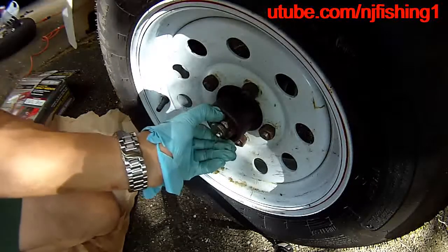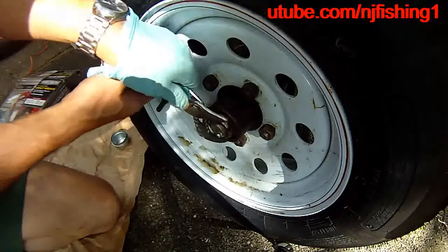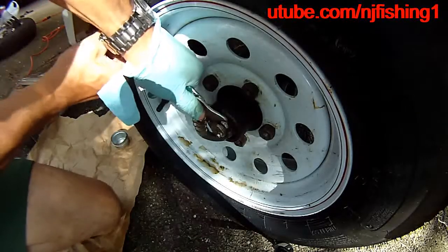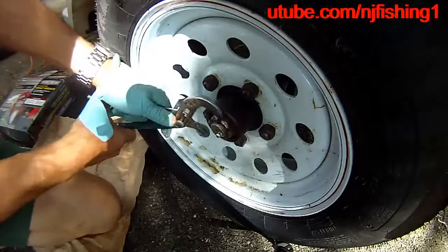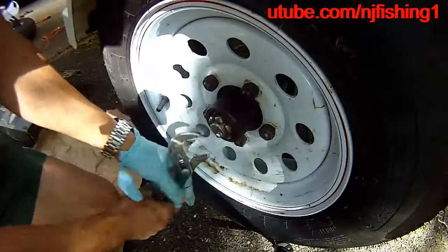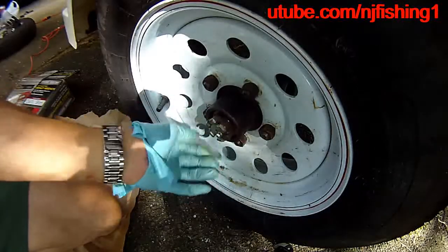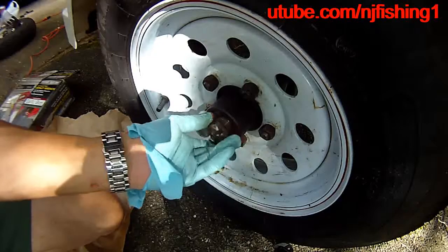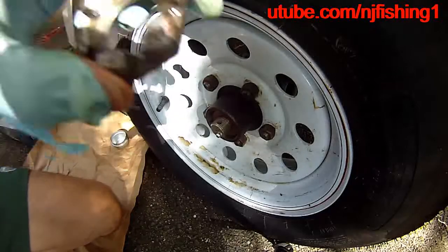I'm going to turn the castle nut. It's locked tight, so I'm going to use the channel locks. It must be tight from the salt water getting into it. But I did remove and repack this spindle before, and you can see the grease on it.